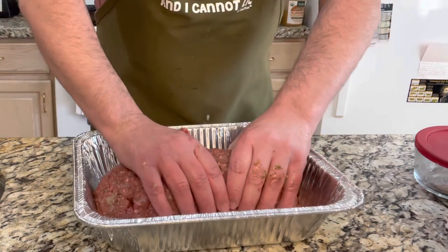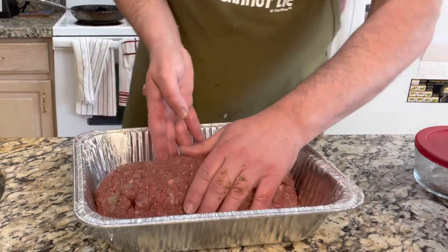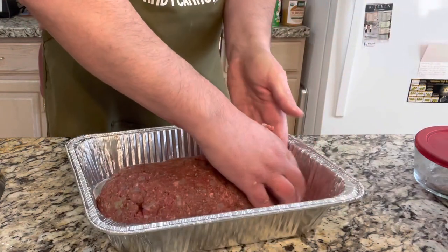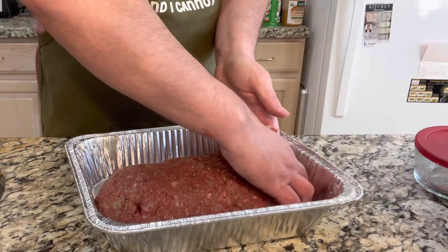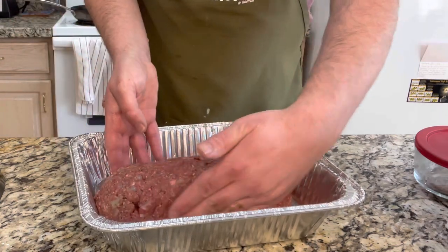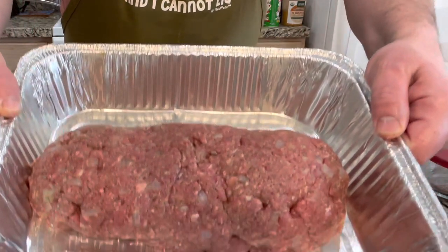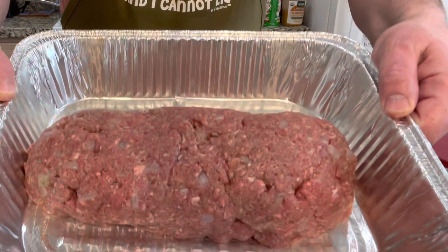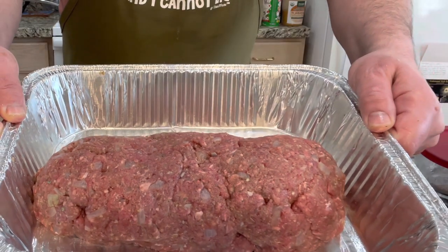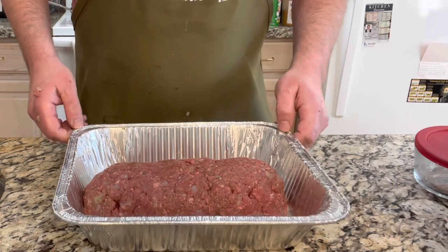This is kind of like artwork — you're using meat as your medium. Alright guys, we've got it formed in there and it's pretty even. Now it's time to get the smoker ready. I'll see you there.